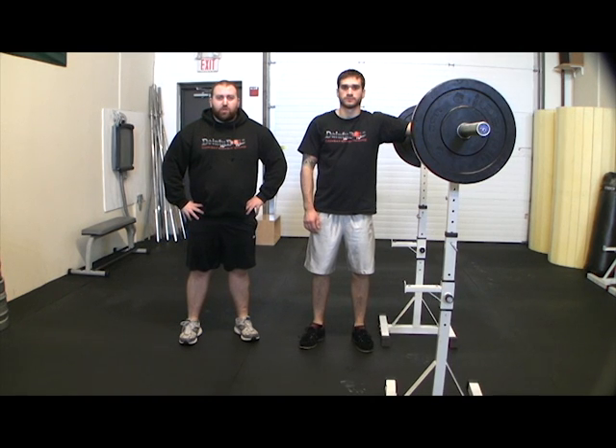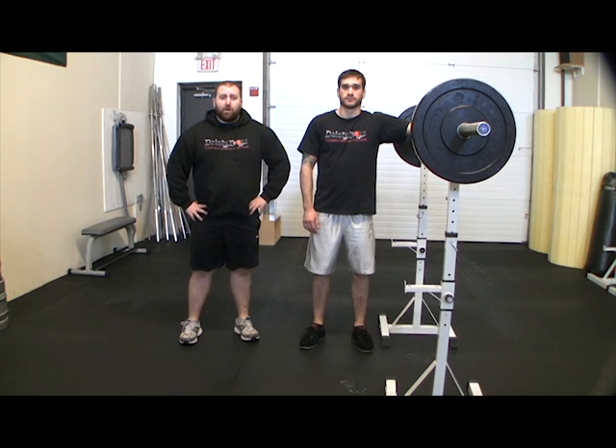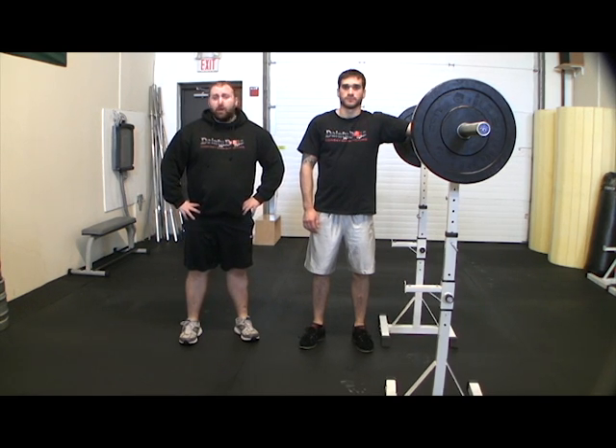What's up guys, this is Tony with Fun Intelligent Training, this is Jeff. Today we're going to talk to you about the different squat variations. We're going to cover the high bar squat, the low bar squat, and also front squatting.